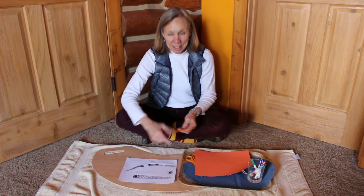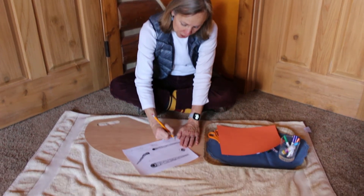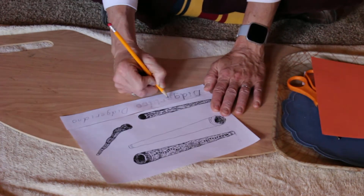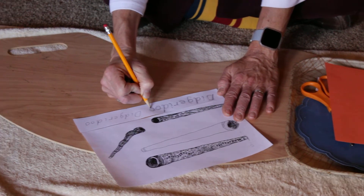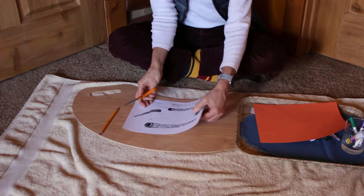First thing I'd like you to do is to write didgeridoo on the dotted word. Didgeridoo. Let's cut this part off.